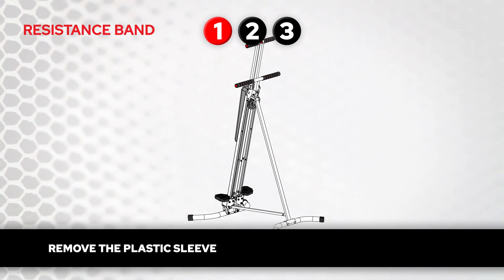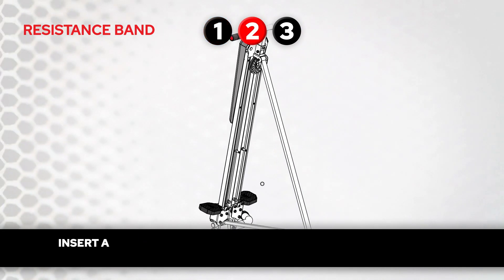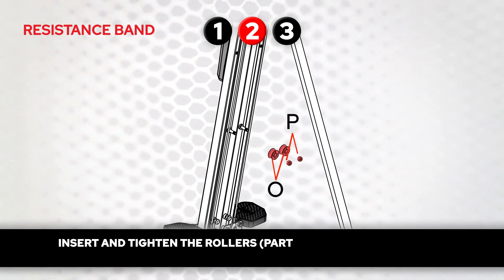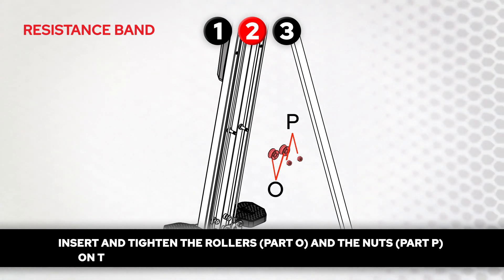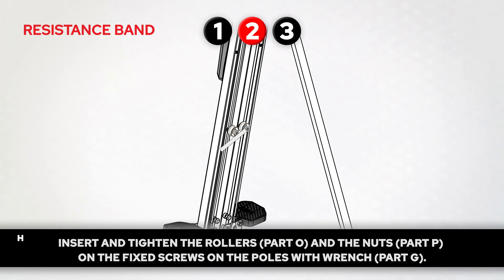Resistance band. Step 1. Remove the plastic sleeves from the fixed screws on the poles. Step 2. Insert and tighten the rollers, part O, and the nuts, part P, on the fixed screws on the poles with wrench, part G.